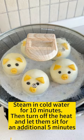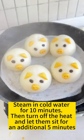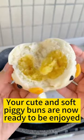Steam for 10 minutes, then let them sit for 5 minutes. Your cute and soft piggy buns are now ready to be enjoyed.